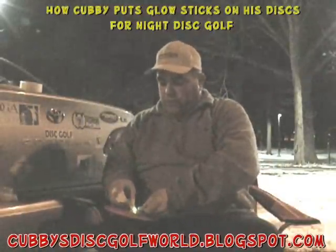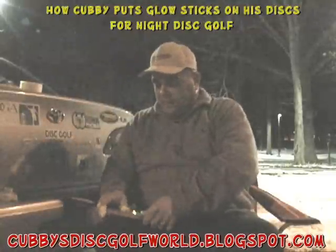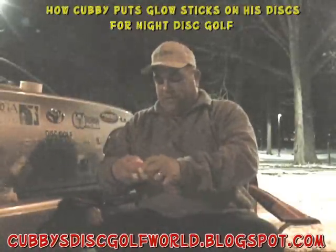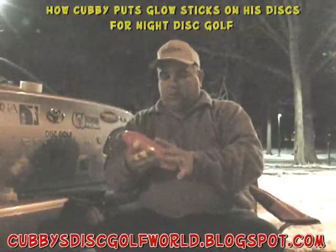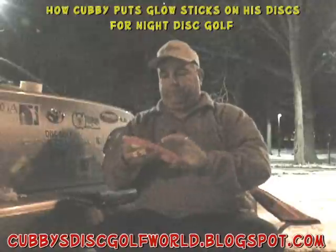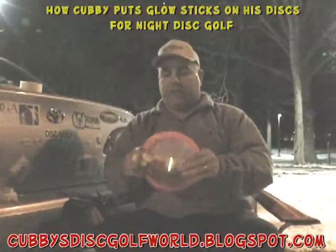If you've got the heater going in your car and you put the disc in front of the heater and get it a little warm — even the tape — that glue will stick even better. But it seems to work even if the discs are cold. It's about 28 degrees right now.